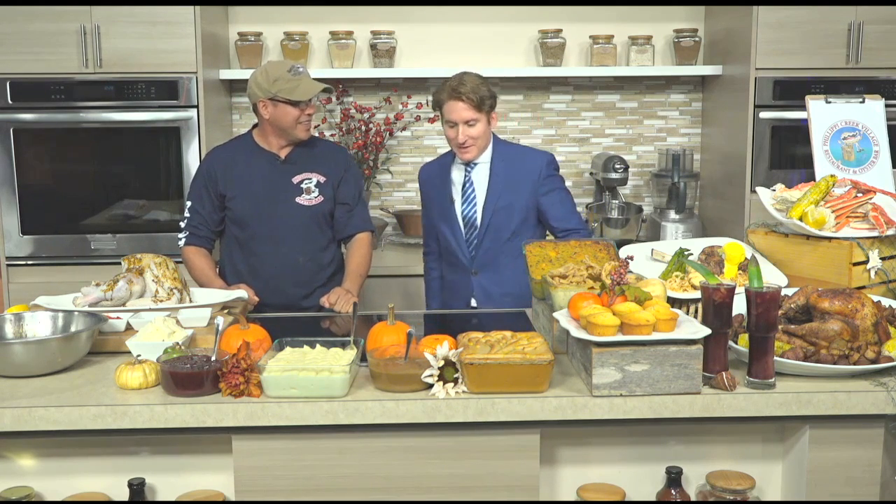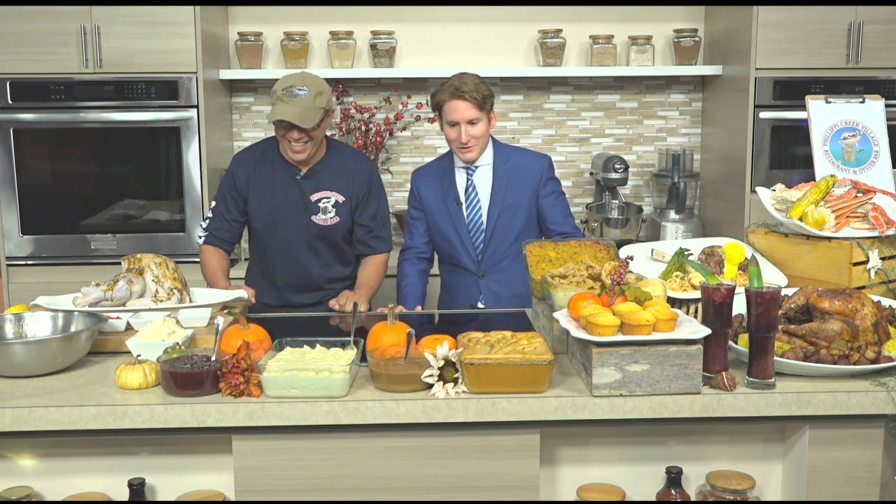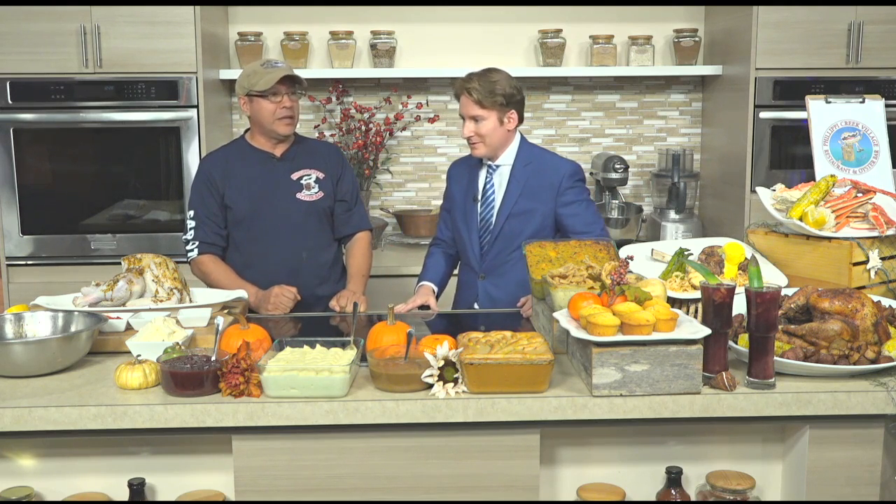I took a psych class in college where I talked about Pavlov's dog — they rang a bell and salivation takes place. But you just put this in front of me and I'm salivating looking at all this: mashed potatoes, stuffing, turkey. At Philippi Creek, we're very passionate about the turkey, but I want people to know we also have shrimp, oysters, king crab, stone crab — we have the whole nine yards to have a party with you guys.